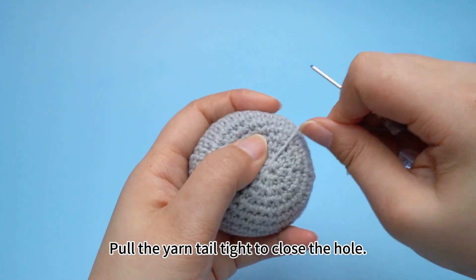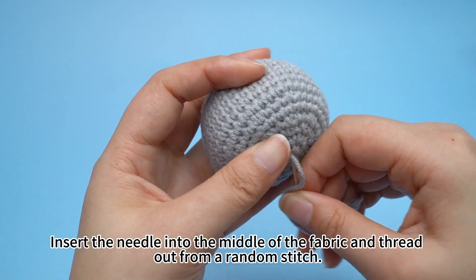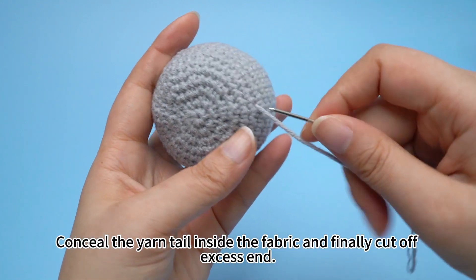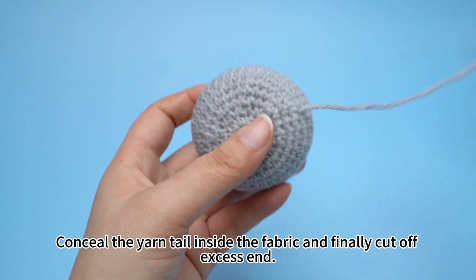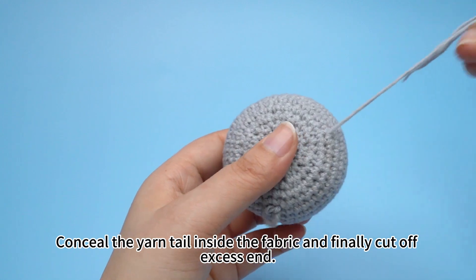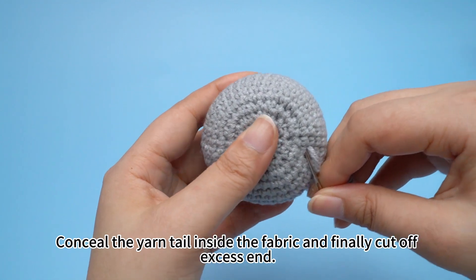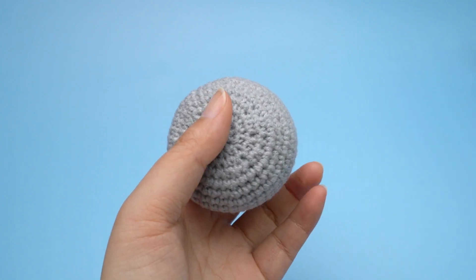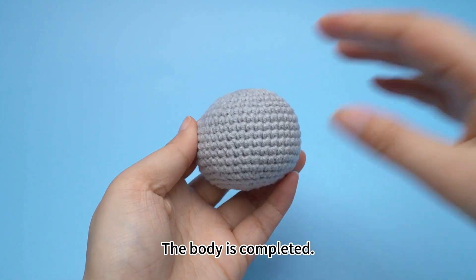Pull the yarn tail tight to close the hole. Insert the needle into the middle of the fabric and thread out from a random stitch. Conceal the yarn tail inside the fabric and finally cut off the excess end. The body is completed.